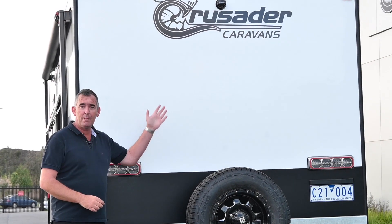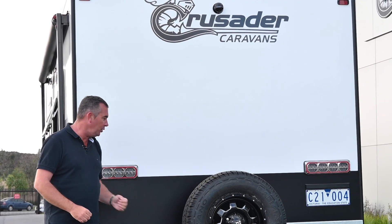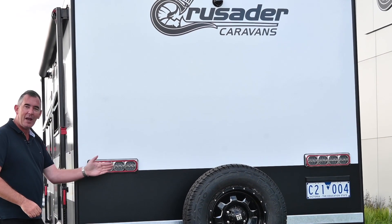Starting at the back of the van, there's a reversing camera so you can always see what's happening behind you. It has a galvanized bumper and spare wheel.